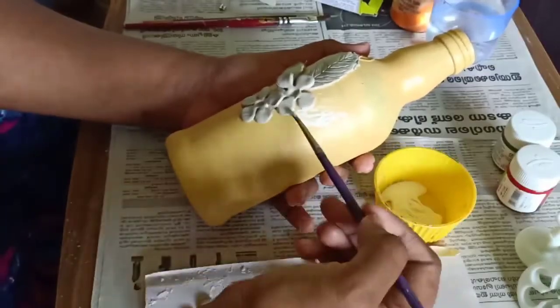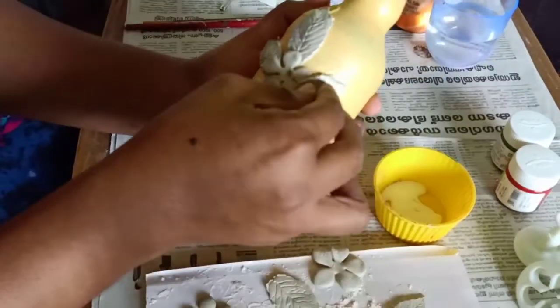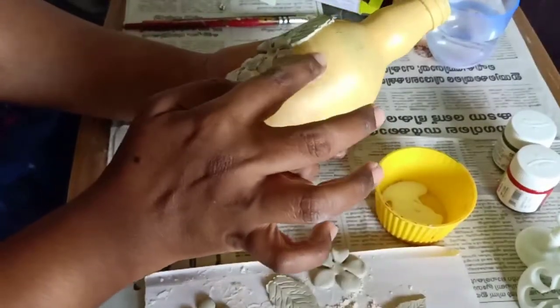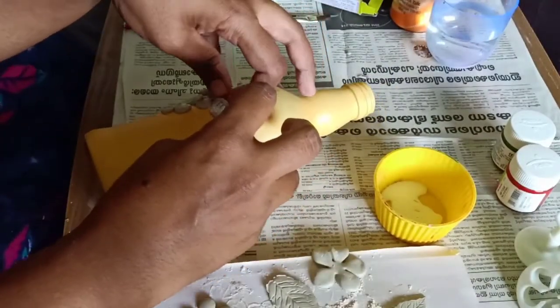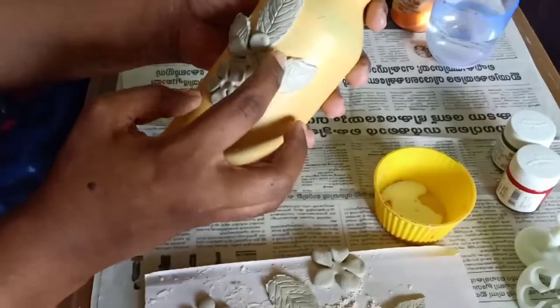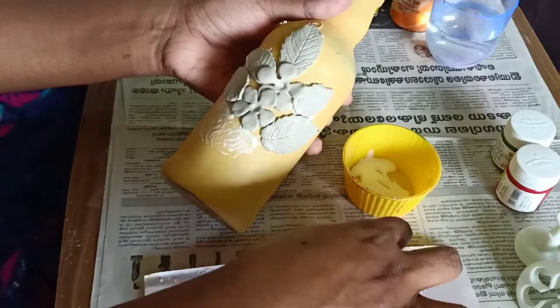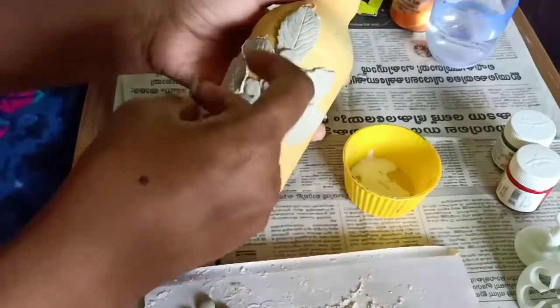I will add a leaf to the side light. I will cut the leaf in two sizes. I will add a small leaf to the side light. I will press the leaf out. We will add the flowers.